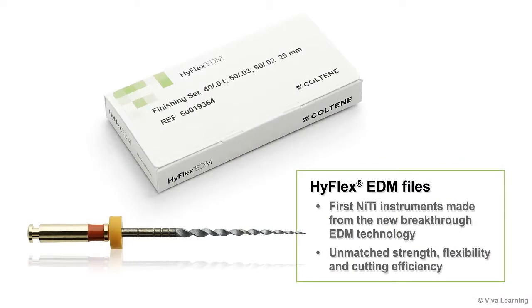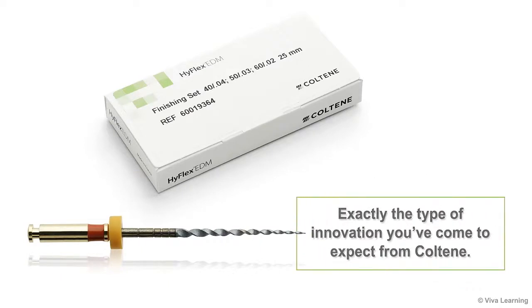In summary, HiFlex EDM files are the first NiTi instruments made from the new breakthrough EDM technology. HiFlex EDM files give you unmatched strength, flexibility, and cutting efficiency for the preparation of even the most complex canals — exactly the type of innovation you've come to expect from Coltene.